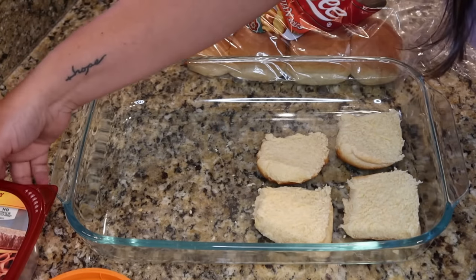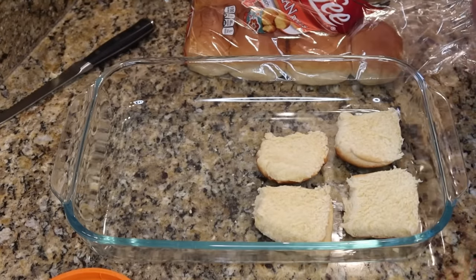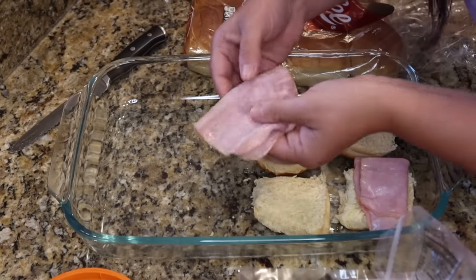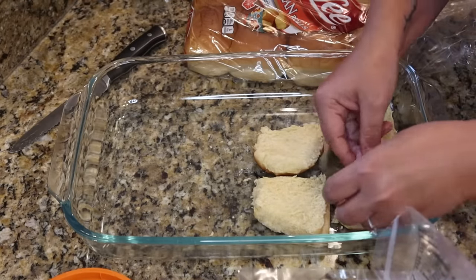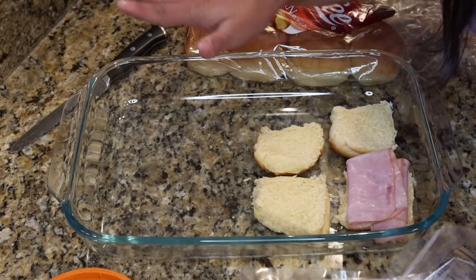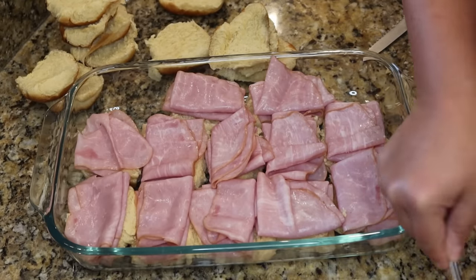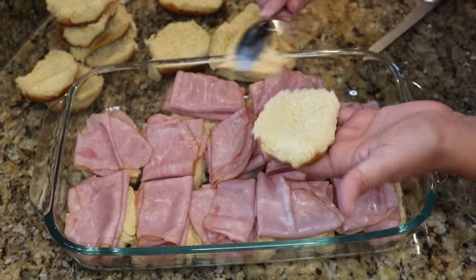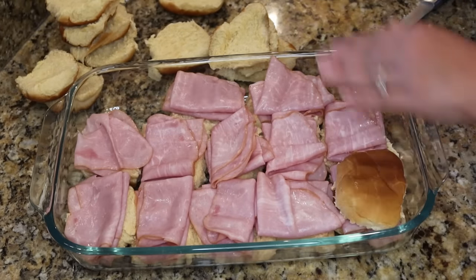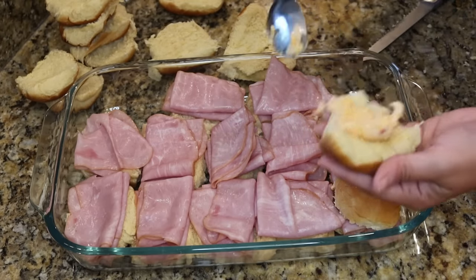Anytime you go to a baby shower, bridal shower, anything like that, you're going to see those traditional ham sliders, so I thought why not try a little spin on that recipe. I'm adding a couple pieces of ham to each one, then about one tablespoon of pimento cheese on each, finishing assembling all the sliders. Stay tuned because we're going to make a really yummy butter sauce on the stove to pour over these before we bake them.